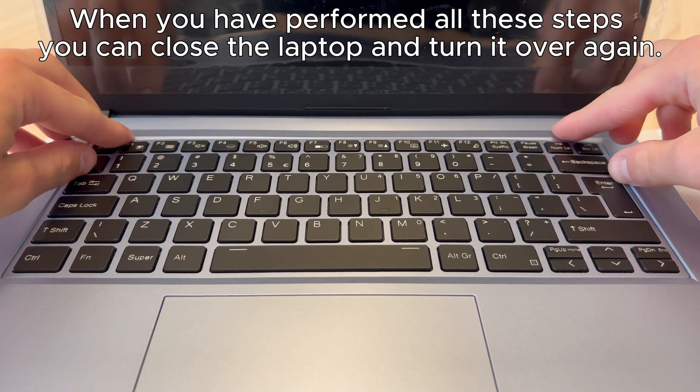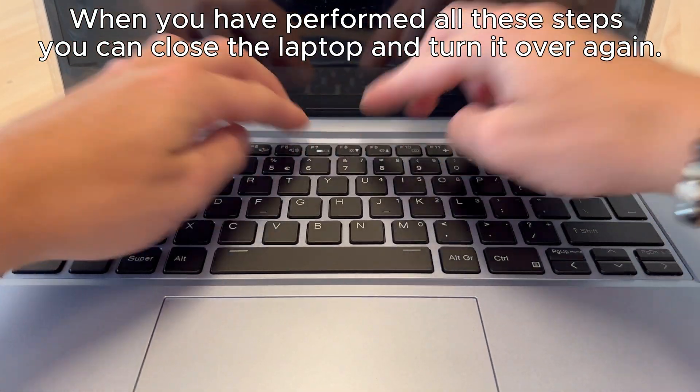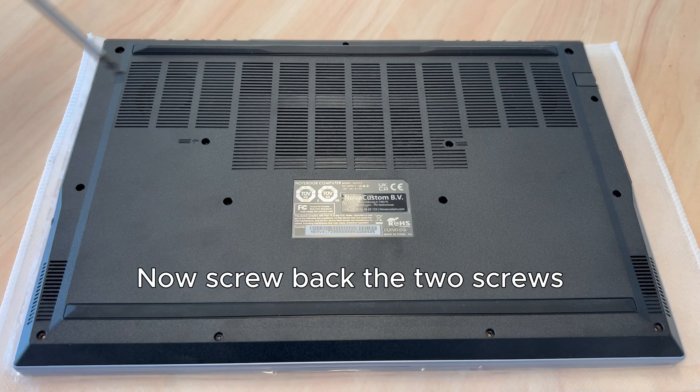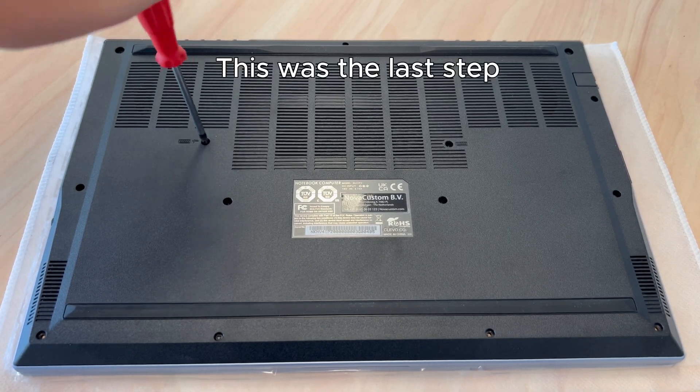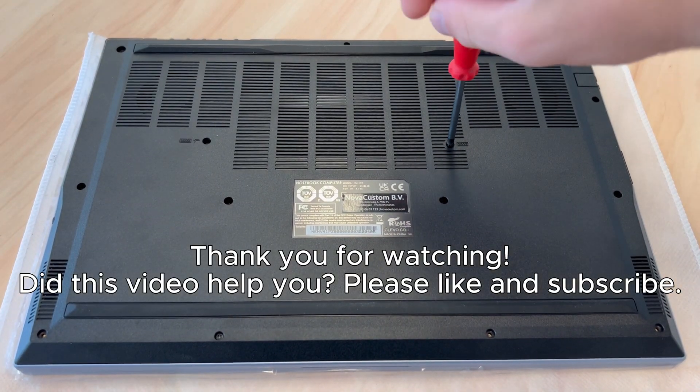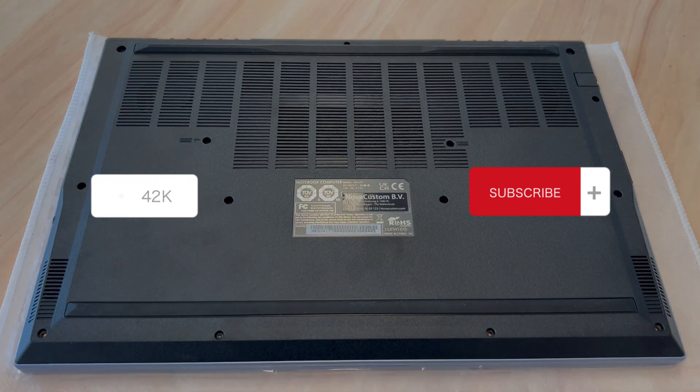When you have performed all these steps, you can close the laptop and turn it over again. Now screw back the two screws. This was the last step. Thank you for watching. Did this video help you? Please like and subscribe.